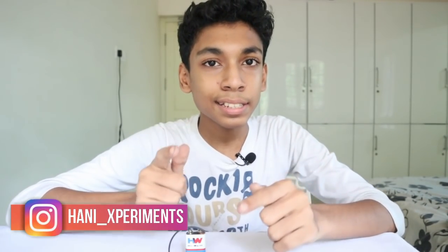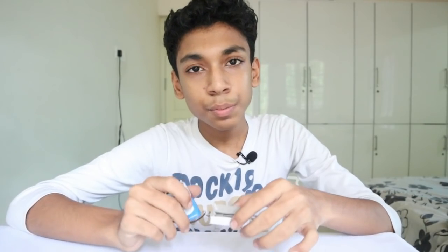This is the matchbox microphone we have made. If you like this video, don't forget to give it a like and subscribe to my channel. Also follow me on Instagram at hannesexperience. This is just a small experiment anyone can try at home, and bigger experiments are coming very soon — maybe this month or next month. Thanks so much, subscribe to my channel.